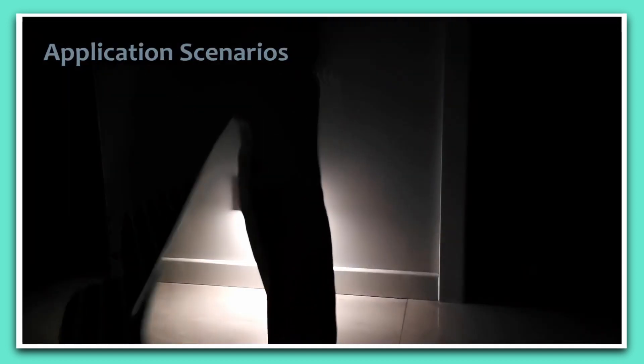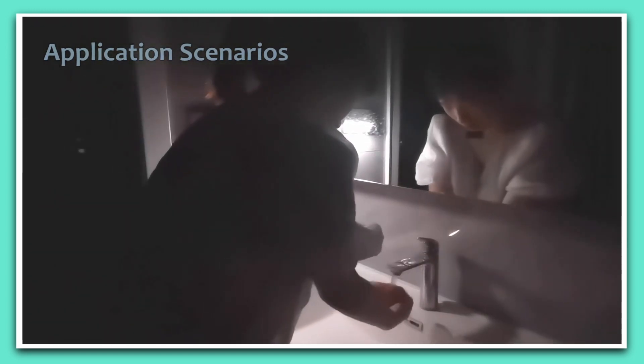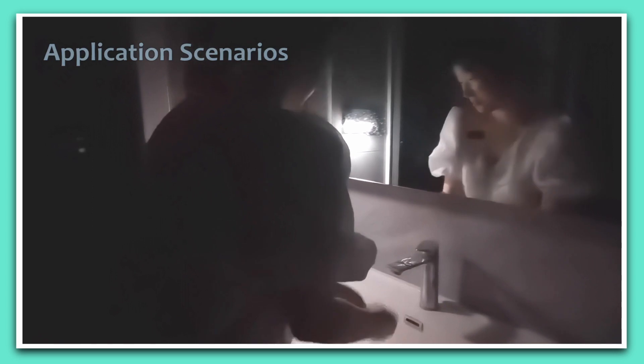The nightlight is a versatile companion. Whether lighting your path for a swift nighttime trip to the bathroom, or offering a comforting presence in a child's room, the nightlight promptly responds to motion and light intensity changes, making it an ideal fit for nurseries, bedrooms, hallways, and stairways.